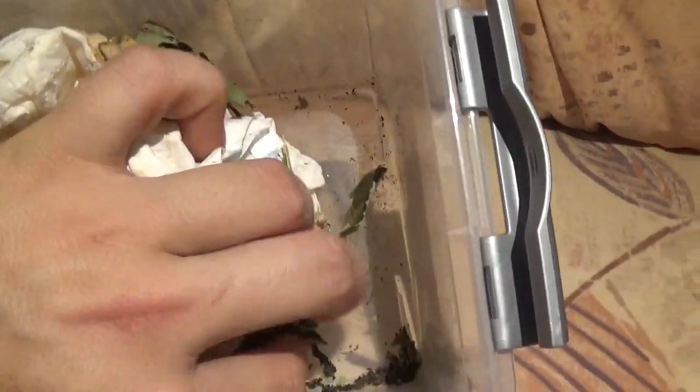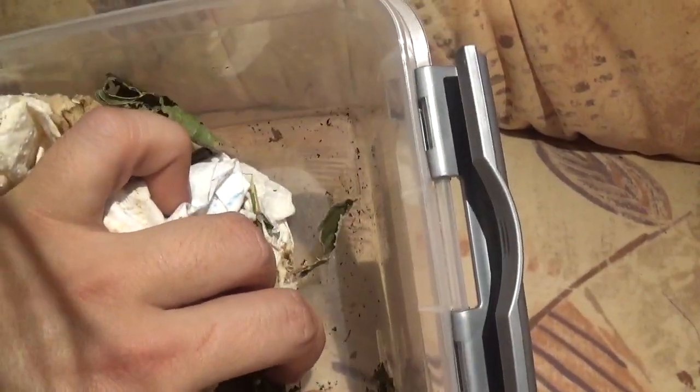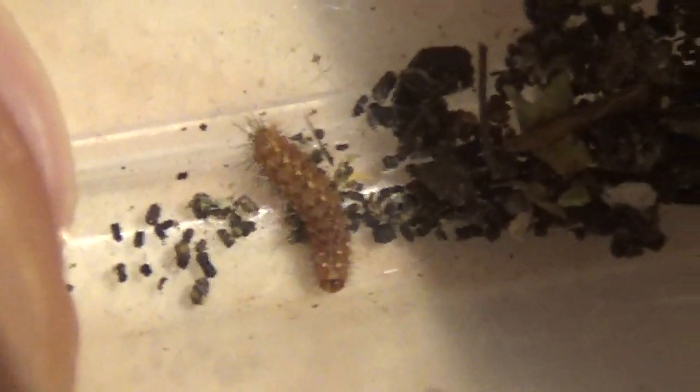Oh yeah, there they are. I hope you can see this one — it's really all about this tiny thing here. See this tiny larva? It looks ridiculously small, and it is ridiculously small because it is also a very small moth. So let's see what else is in here.